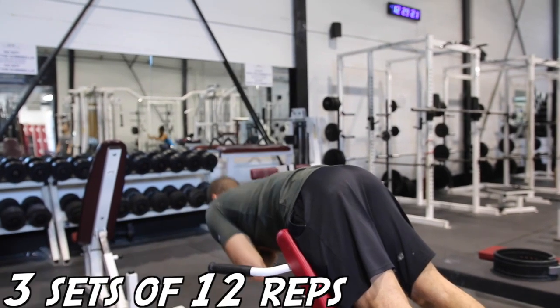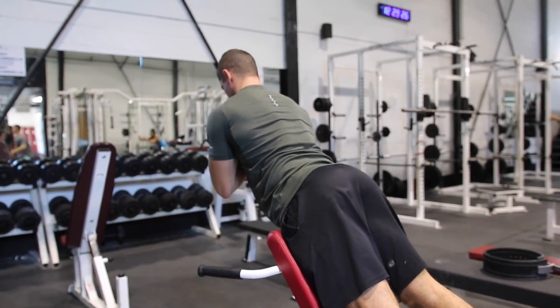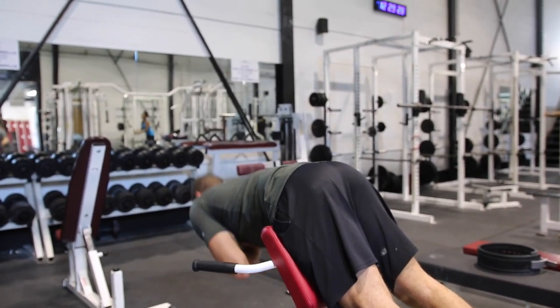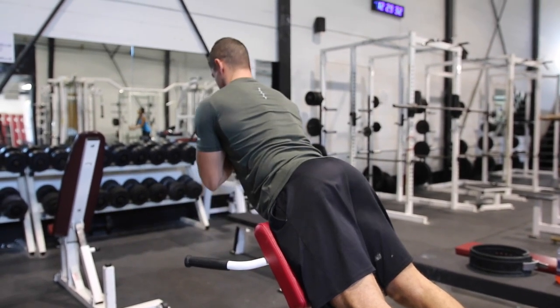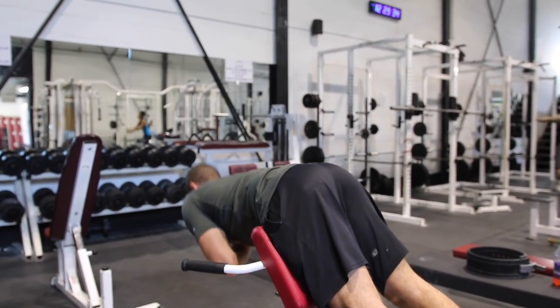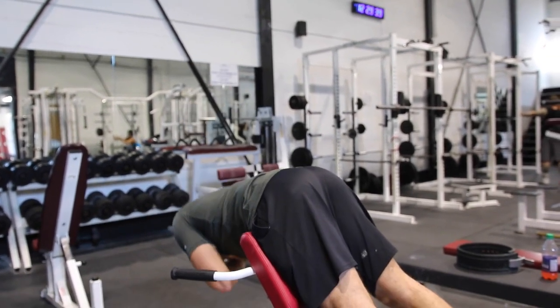Finishing up, we've got some hyperextensions. This is overall great for your lower back — you get a nice stretch and it's pretty relaxing after such a tough workout where you're really crushing those lats and your whole back. You can toss in some deadlifts; we did some yesterday which is why we didn't do them in this workout. Hope you guys enjoyed this video — give it a thumbs up and we'll see you in the next one!